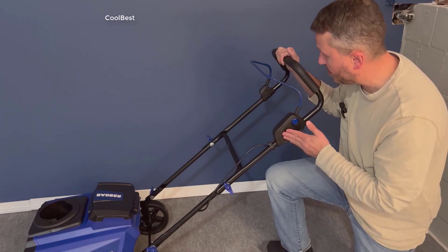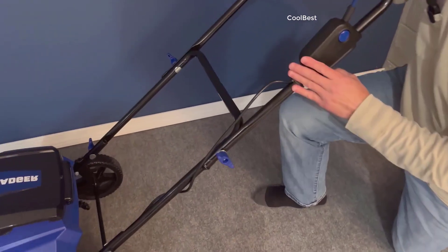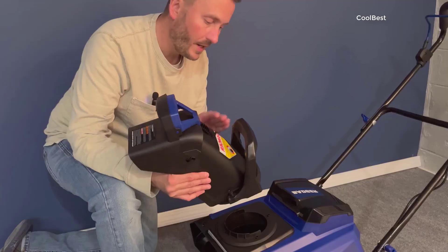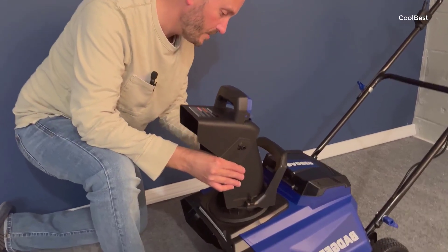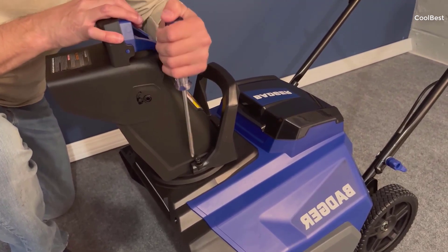This is a 40-volt, 20-inch electric brushless battery-powered snowblower designed to tackle both wet and heavy snow, boasting some impressive features and also equipped with LED lights for those dim, snowy evenings.